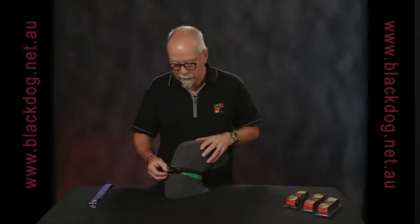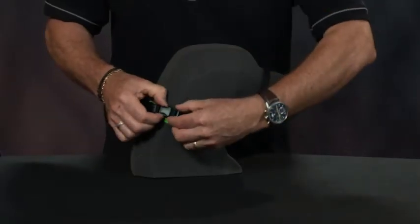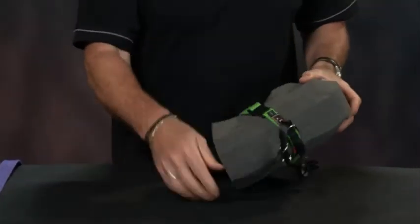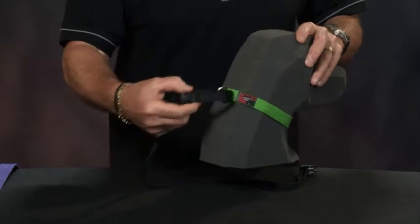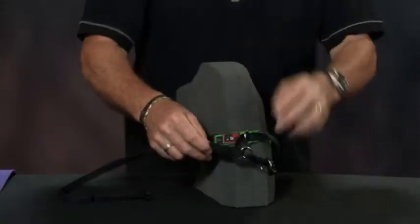It's simpler to fit — it doesn't matter which way around you put it on the dog. The nose band is a figure eight that wraps around the dog's nose, connected to a flat collar strap which sits snugly on the dog's neck. There is a martingale loop on the back of the collar that works the nose band.